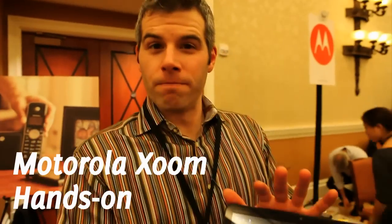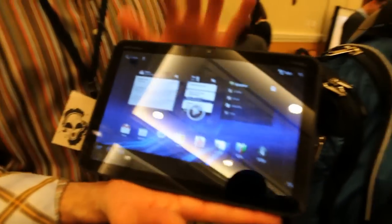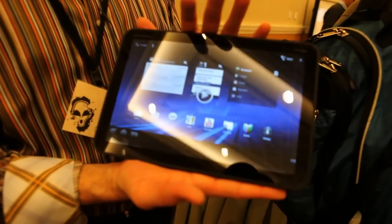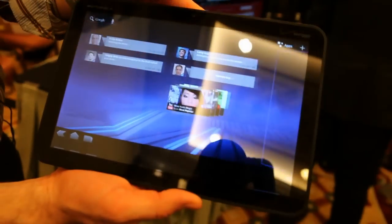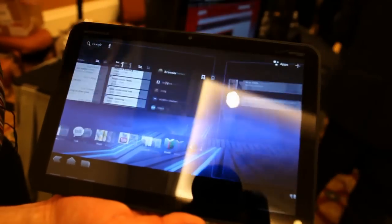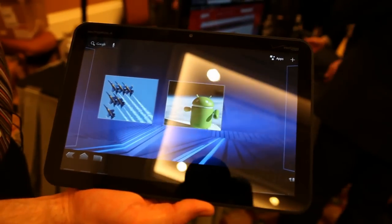So this is the Motorola Xoom. It's the first Android device on Honeycomb, Android 3.0, which is designed specifically for tablets. This is a 10.1-inch display. It's got a dual-core, 1 gigahertz processor on the device.